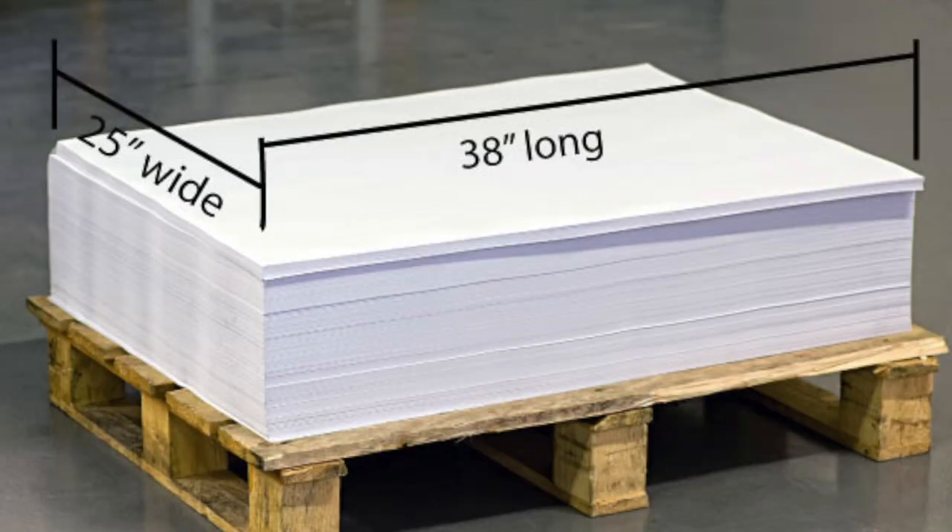A ream is 500 sheets, and in the case of watercolor paper, a ream is usually 500 sheets of 22 by 30 inch paper — so that's the math. Watercolor paper tends to come in a variety of different weights.